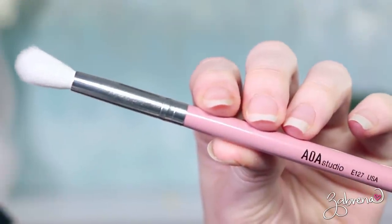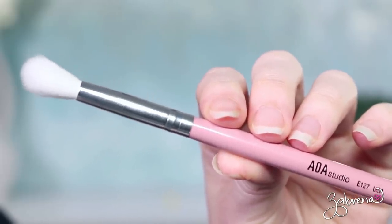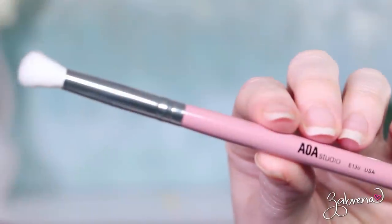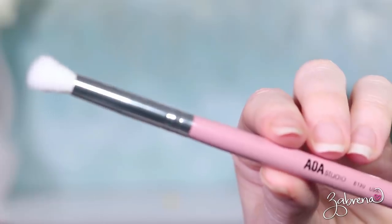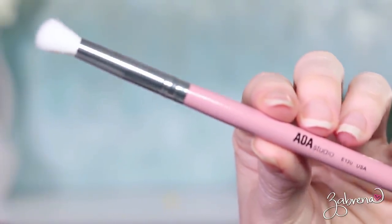The first of these is the E127, which I would consider a crease brush — possibly a blending brush, although it's a little too flimsy for blending. You may struggle with it; I typically like a more dense brush when I'm blending. But it's definitely a great one for those with big eyes who want a bigger crease brush. The next one is the E130 — a little smaller compared to E127. Great for crease work and outer V work, and this is quite possibly one I could get away with personally.